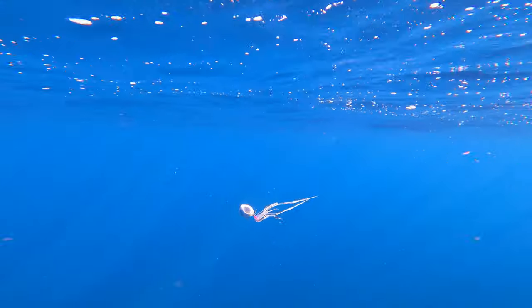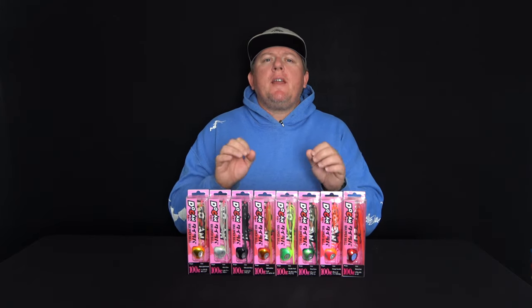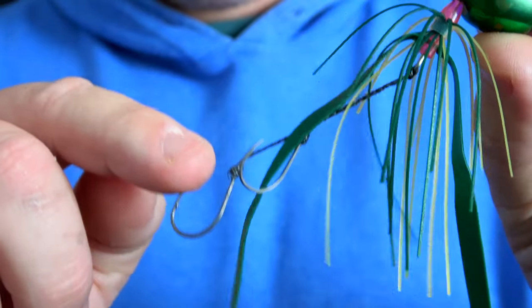The vibrant skirt waves gently through the water, perfectly imitating a squid. The extra-strong VMC PTFE coated assist hooks are super sharp and will increase your hook-up rate.